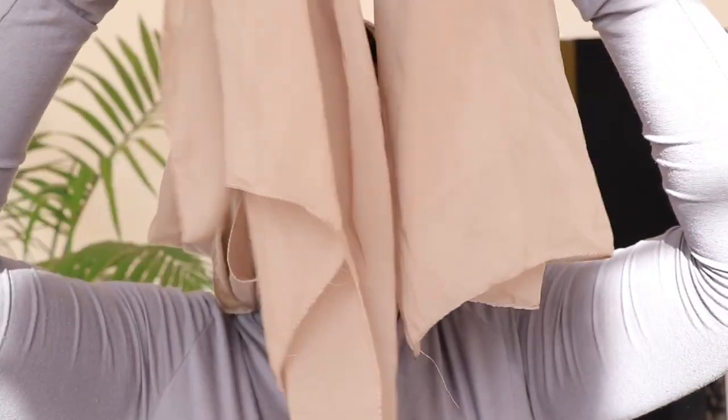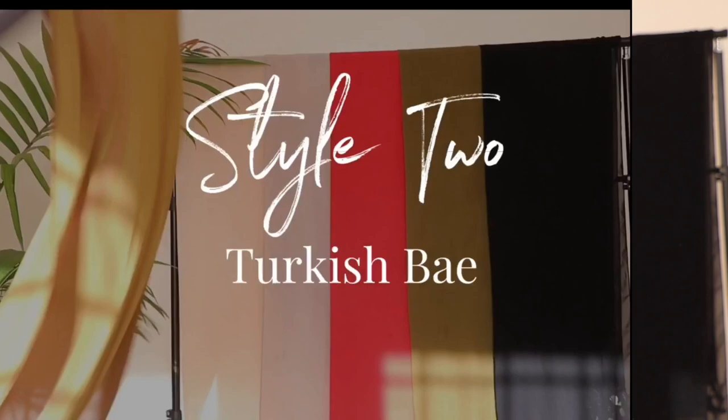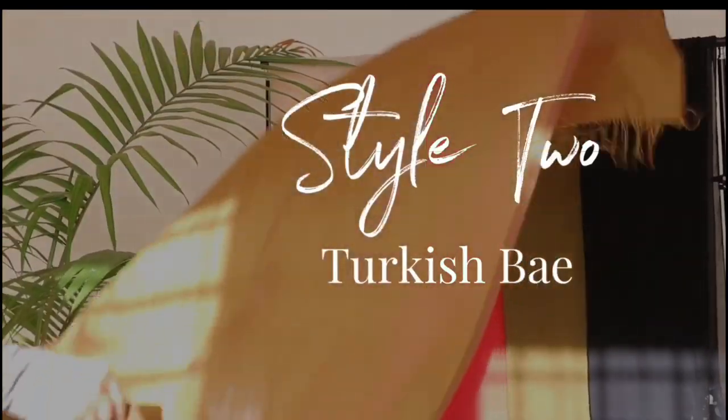For this next style, you need both tassels to be equal length. It's honestly shameful to even do a tutorial on this because it's so easy, but it's so pretty and effortless and really useful in a hot area. You tuck in the sides parallel to your ears and that's it — you just throw it over your shoulder. I have nothing else to add, just be cute and live your life, girl.